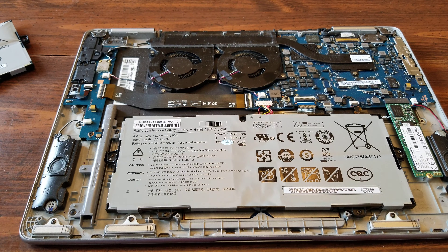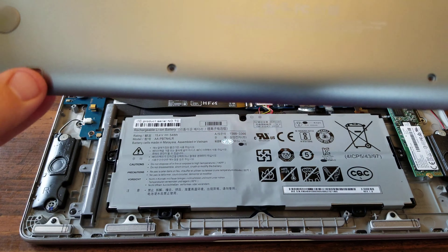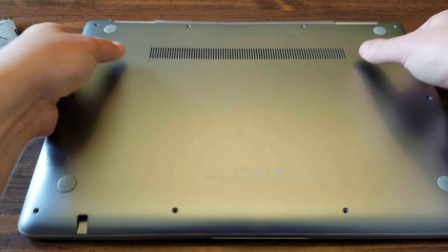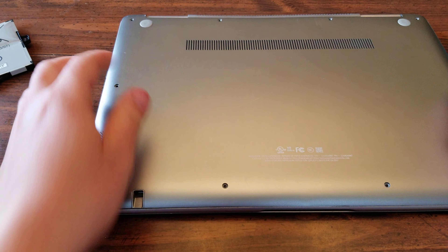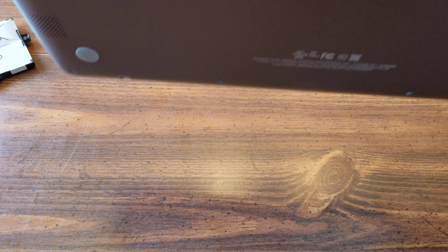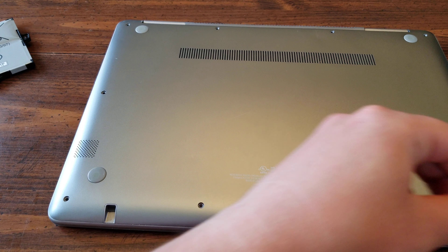After that, it's always a good idea since you have it off anyway to just blow some air in here and clear out your fans — take care of any overheating issues you might have. Everything just pretty much pops back into place, and then it's just a matter of reinserting your screws.